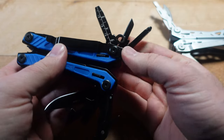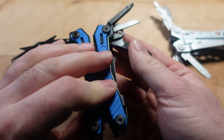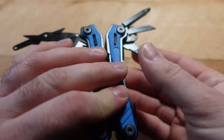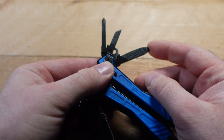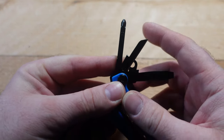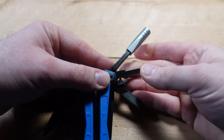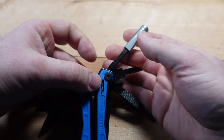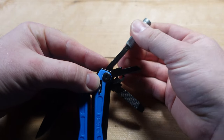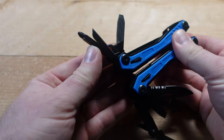On this side we have a lanyard loop, a ruler, a file, a screwdriver tip on the end, an awl, and a Phillips screwdriver. One of the things I've always loved about the Gerber NXT is that you can use it with the bit adapter — it's already great on its own, and the bit adapter just makes it better.